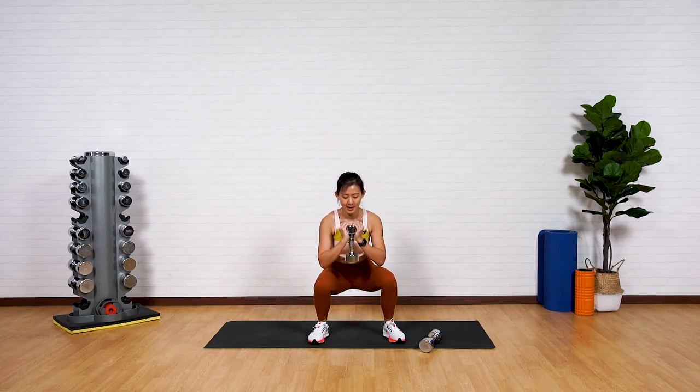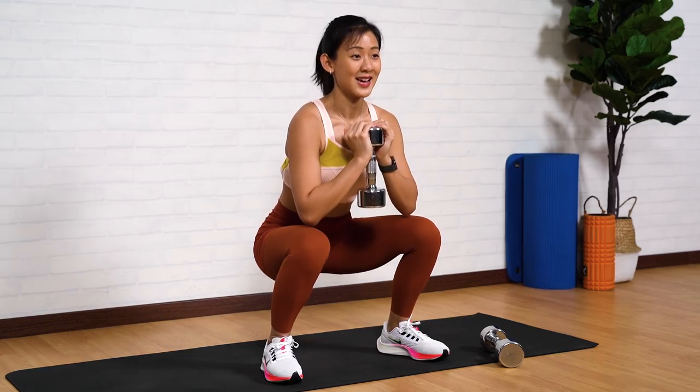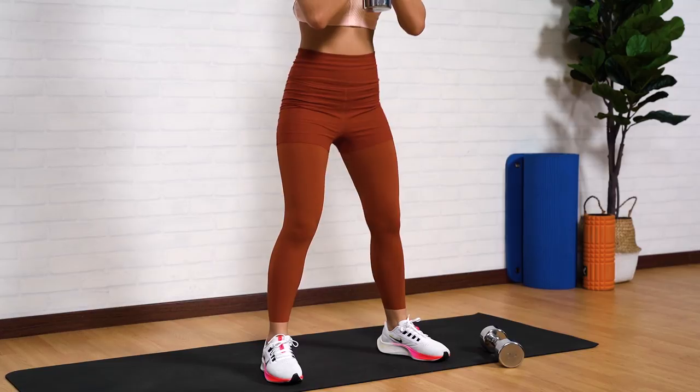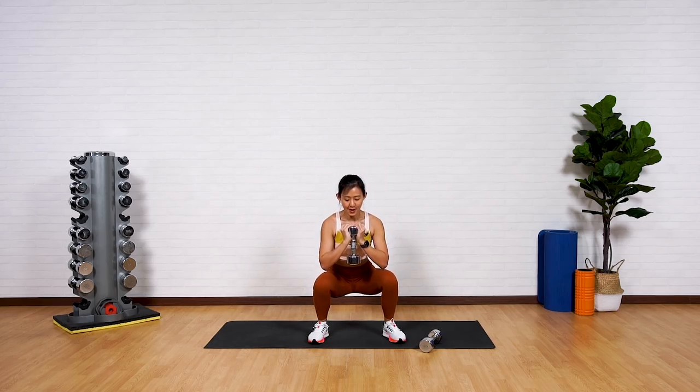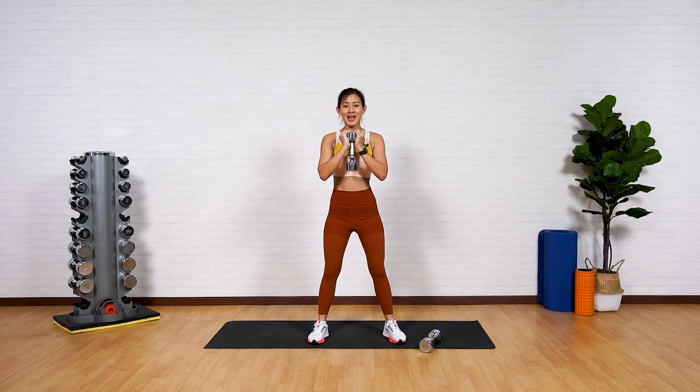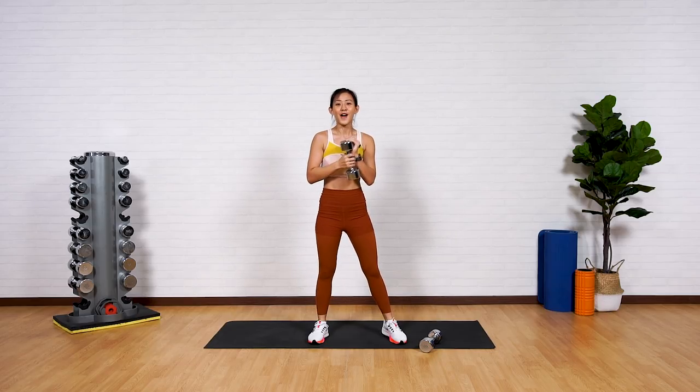Give me five more — down, up. What are we working on? Your quads. Up. Last two more — down, push up. Last one more — down and up. Very, very well done.